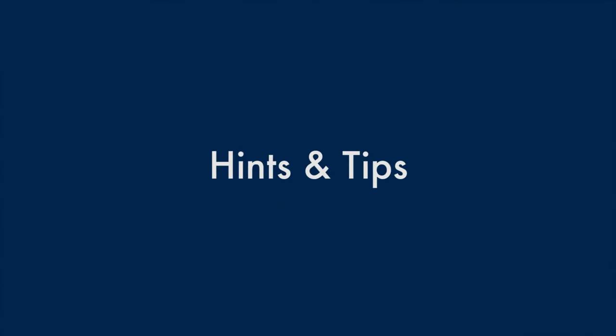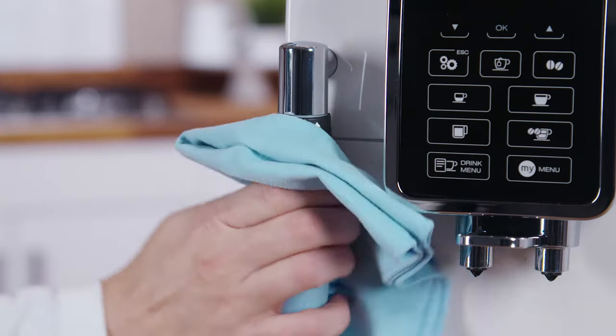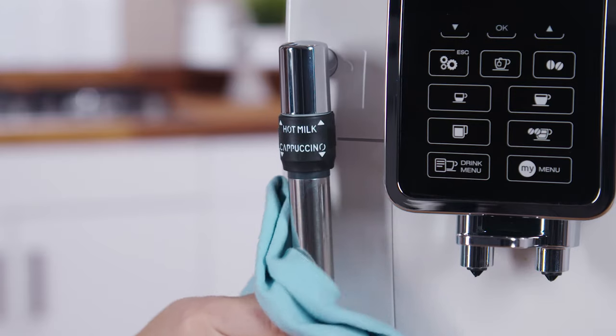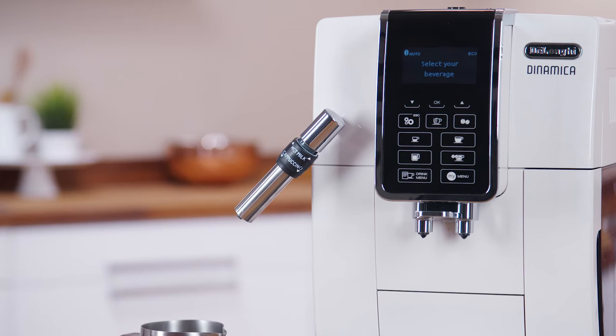For a richer, denser froth, use skimmed or semi-skimmed milk at refrigerator temperature. Always clean the cappuccino maker for best performance. The cappuccino maker can be turned slightly outwards to allow for containers of any size.